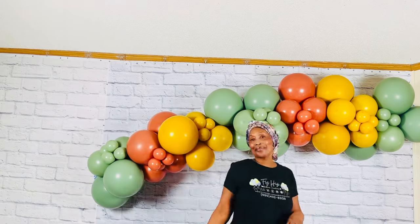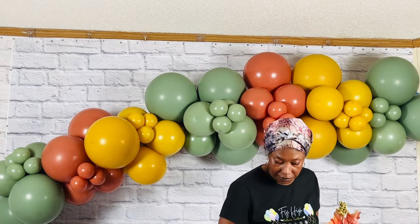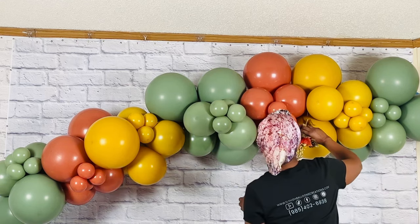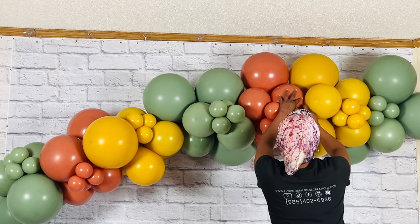And there we have it — five ways to add mini balloon clusters to your garland. But we are not done yet. I decided to take it up a notch just a little and add some floral. I believe I purchased these florals at Big Lots, but I will link all the materials that I use down in the description.